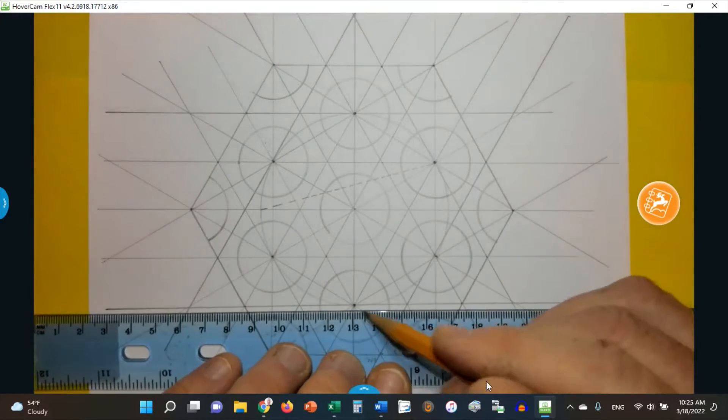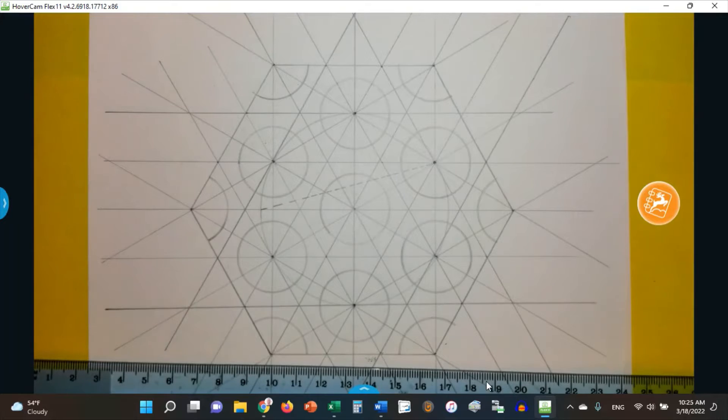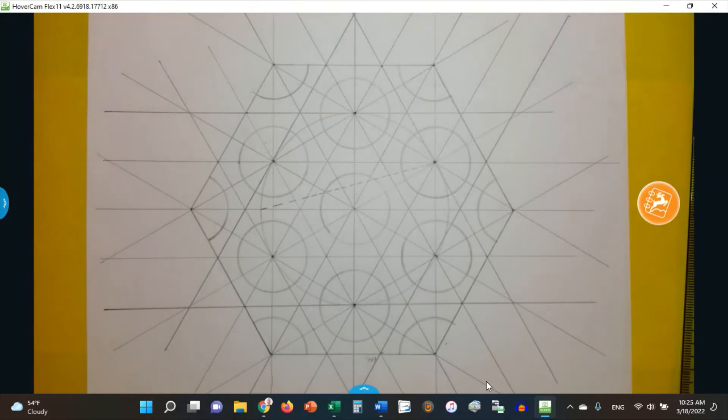I already have my one that I made on the base, so we're done. Now we're ready to really start our design.